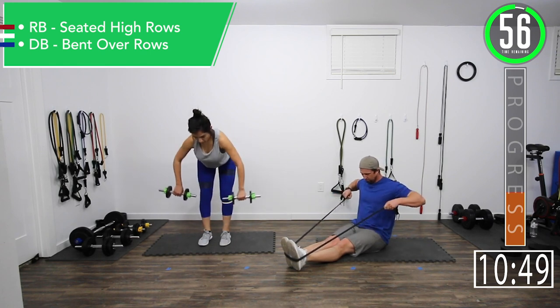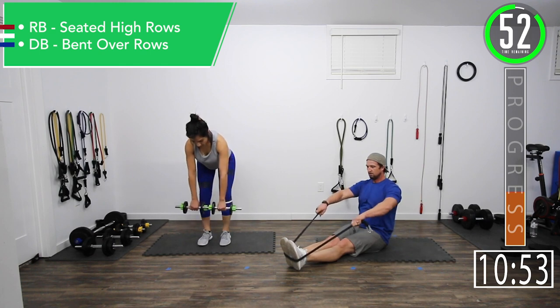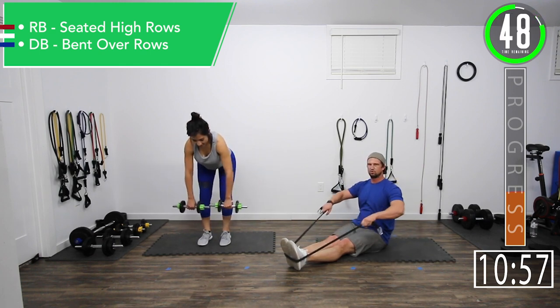Make sure to keep those toes a little pointed. Good controlled movements. Focus on the breathing. Get a little squeeze every time.